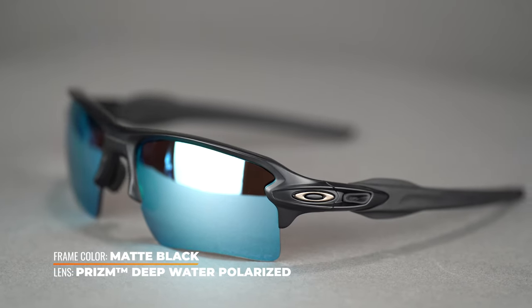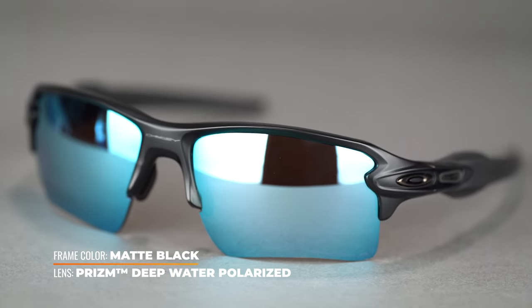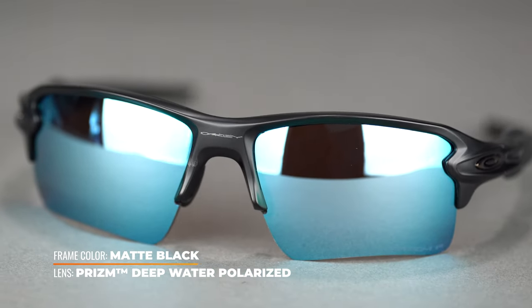The Flak 2.0 XL has a nice semi-rimless design, which means when you're looking down — maybe tying a knot — there's nothing blocking that vision. It's a very lightweight frame that gives you a ton of coverage in the temples, even though it's a slim temple arm. It's just enough to give you some extra peripheral coverage, which is what you want. It fits right here nicely on the cheek to give you some extra protection from anything bouncing up, like glare off the water — whether you're fishing on a lake, river, or out on the ocean.